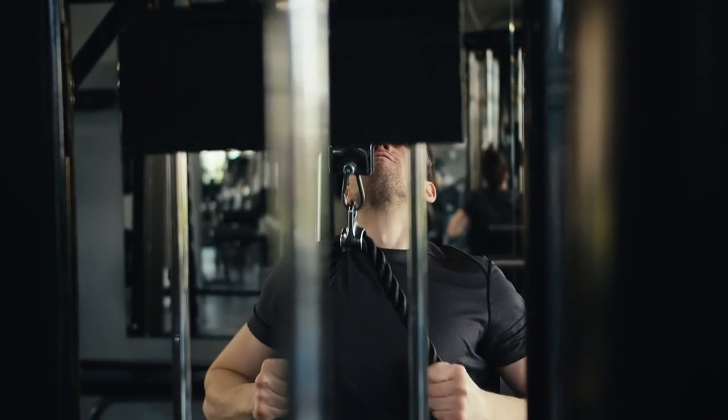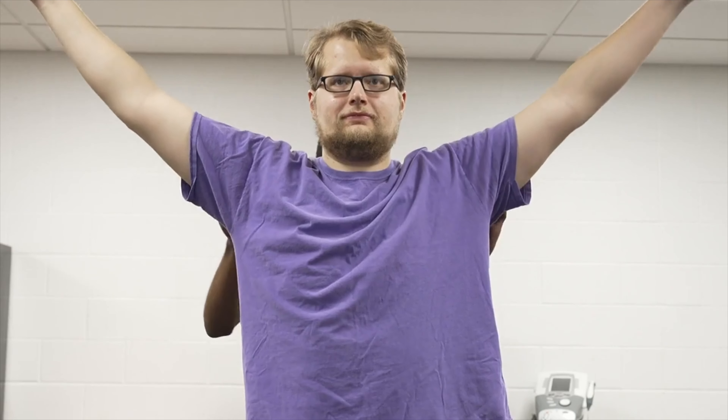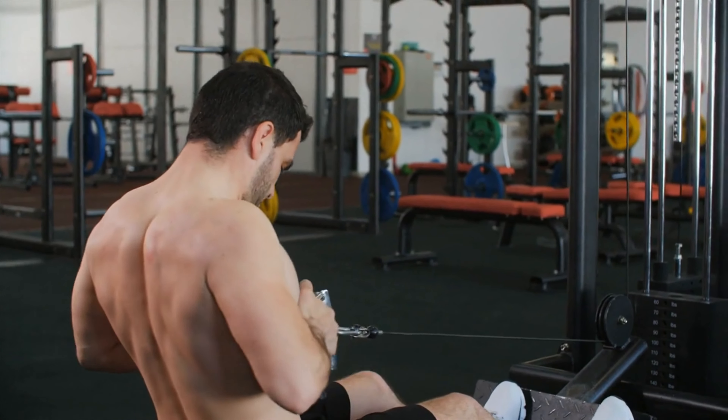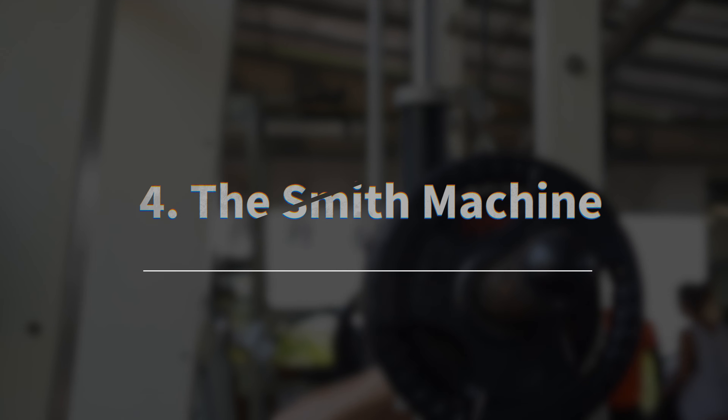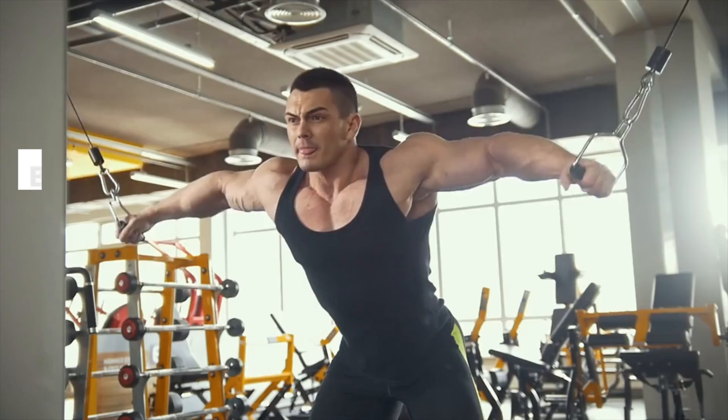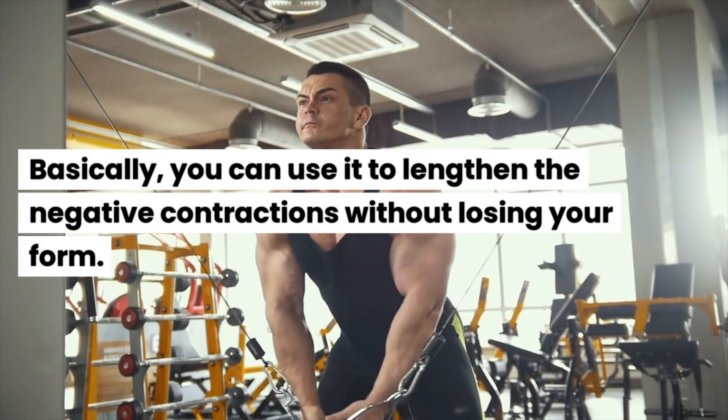Number 3: Cable Machines. These machines are versatile for a range of isometric exercises. The constant tension from the cable during exercises like cable holds can engage and strengthen tendons without excessive strain, which is especially helpful in cases of tendinopathy. You can also use cable machines for the entire body, from your neck to your arms and legs.